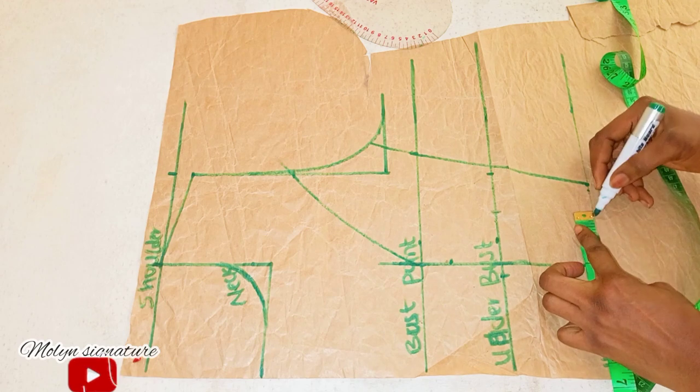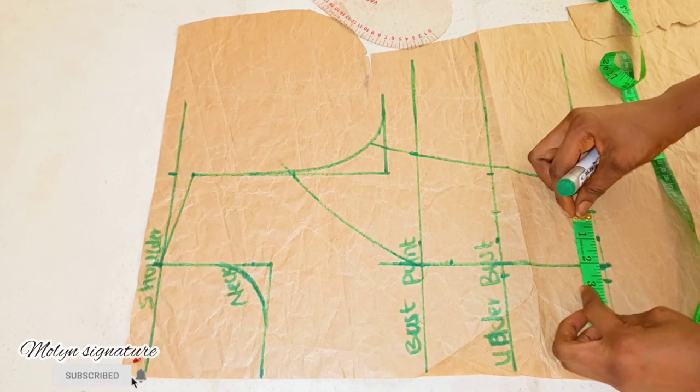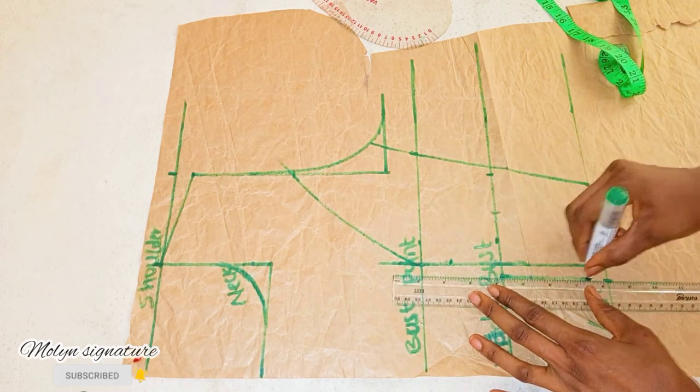I'll do the same thing at the waistline — 2 inches and half an inch. So when I check what I have here it's automatically 2.5 inches. I will connect it in a straight line like this.